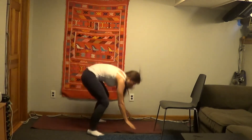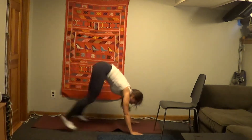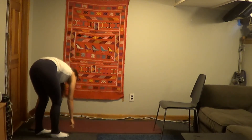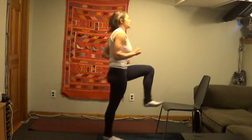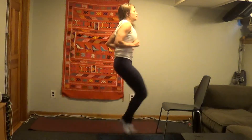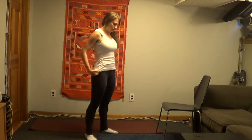3, 2, 1. Alright, I was 7. And high knees. 3, 2, 1. Woo! And 2 rounds done — 2 minutes in, 10 to go.